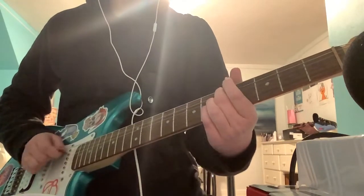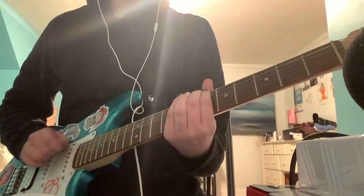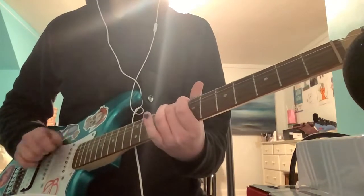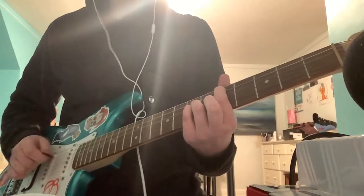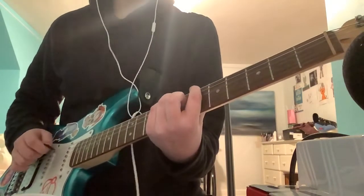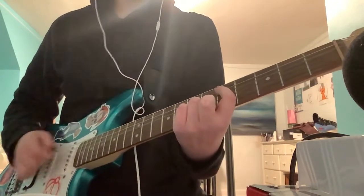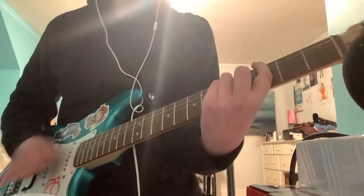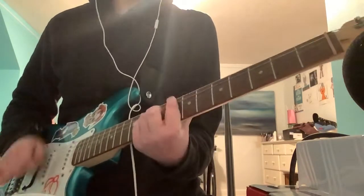And then you can play it like that. You can play it with power chords if you like. You can just play it however you like. Yeah, that's Tranz by Gorillaz.